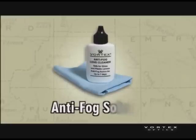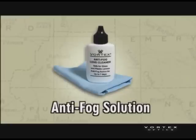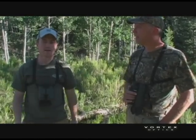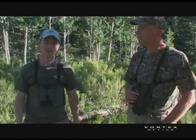Another option is that Vortex, for instance, has a product that's an anti-fog cleaning solution. You can put that right on your ocular lenses and use it to clean them off, and it actually puts an anti-fog layer on the lens that helps reduce the risk of fogging. So that's just another thing you can do to try and avoid having that happen.